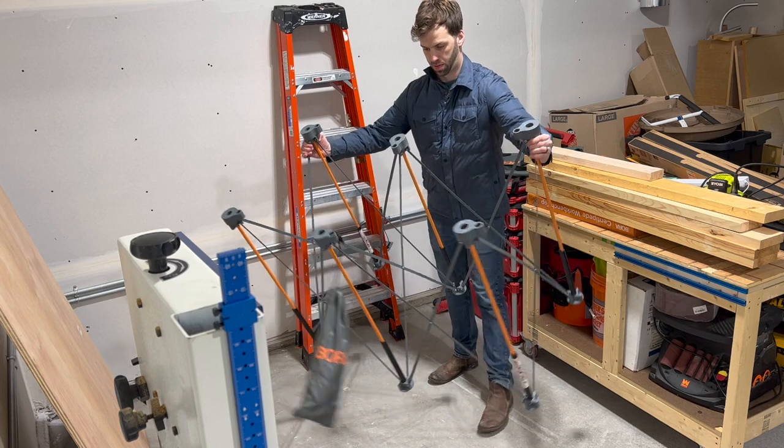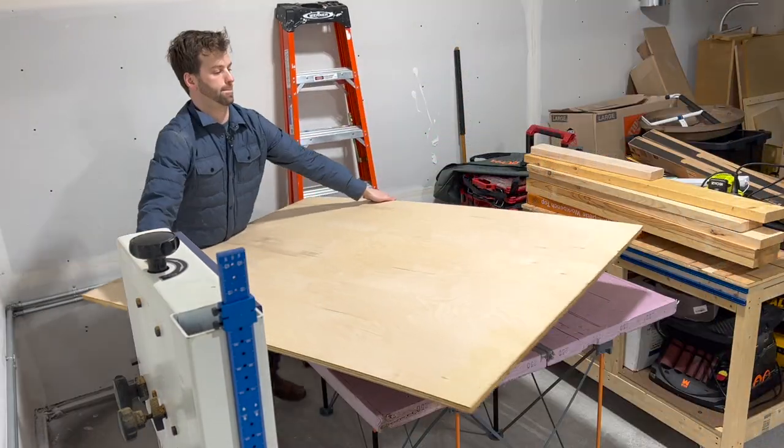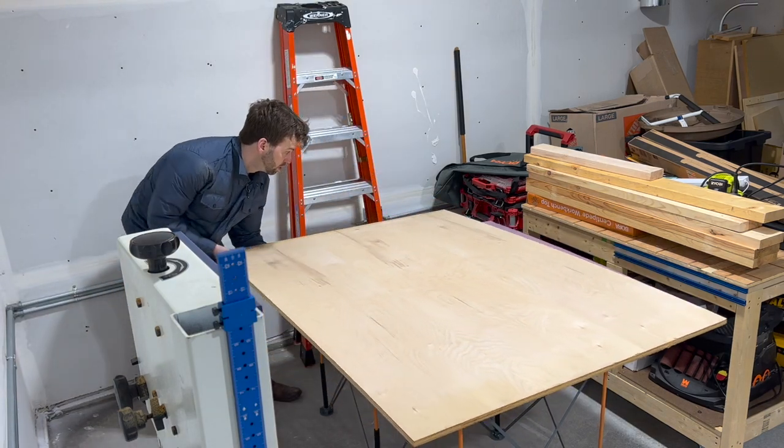Whenever I'm cutting down large sheet goods, I like to use my Bora Centipede. They come with pre-made tops, but I just use a sheet of insulation board that I've cut into many times. If you have a small shop, I highly recommend this system when you need the extra space.